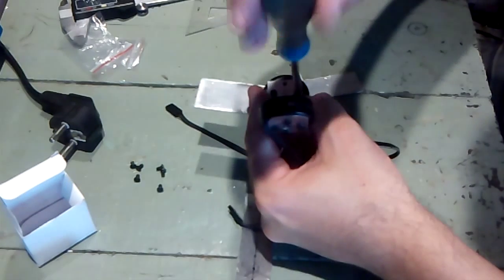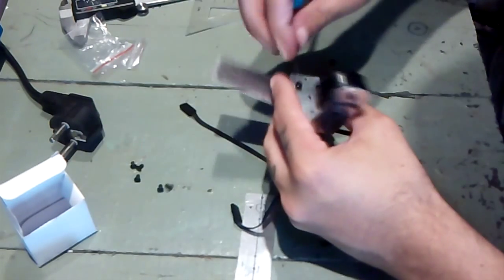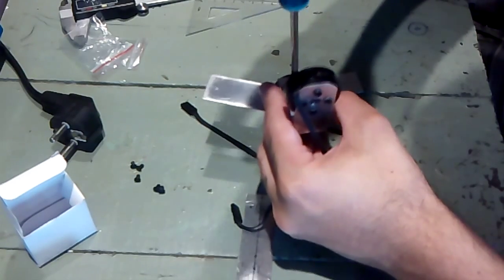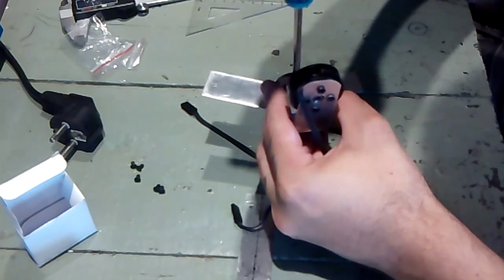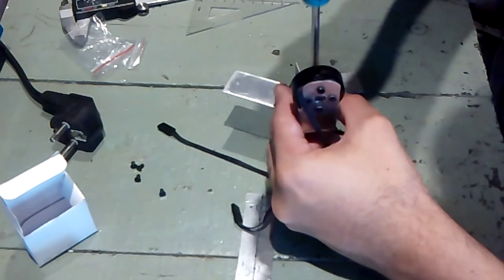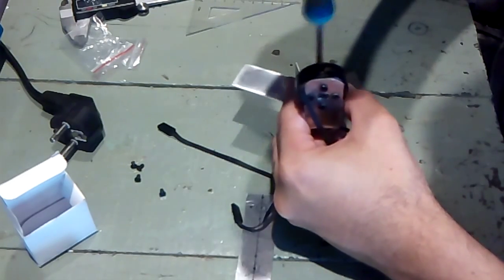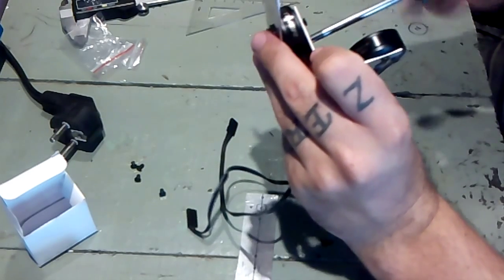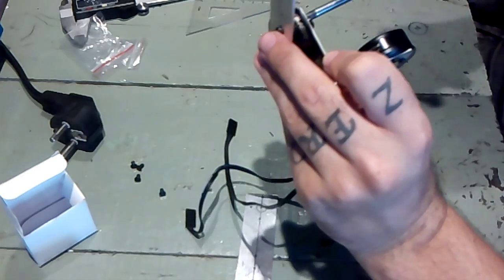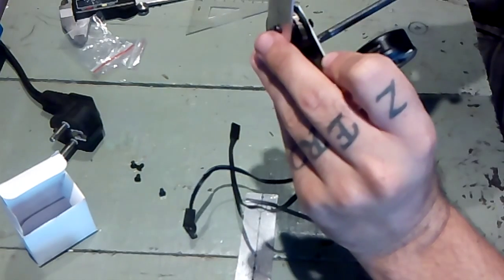Let me just put the screws in — another one, another one here. Now I'm tightening these down. Not over tight — we don't want anything over tight.